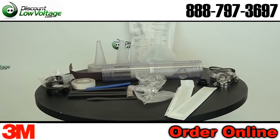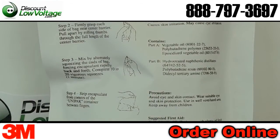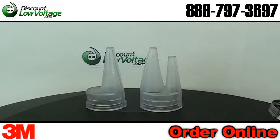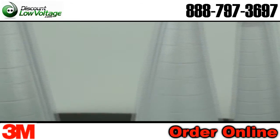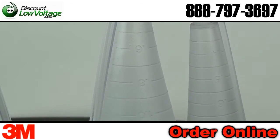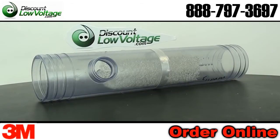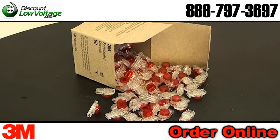The 3M Better Buried closure's versatile design meets most cable size requirements for buried inline tap, butt splices, and cable and sheath repair. The Better Buried closure uses compound compression or a gravity fill method of encapsulating and protecting the cable splice. Better Buried closures use either the 3M MS 25 pair splicing module or 3M Scotch Locks — the UR2 and UR connector.